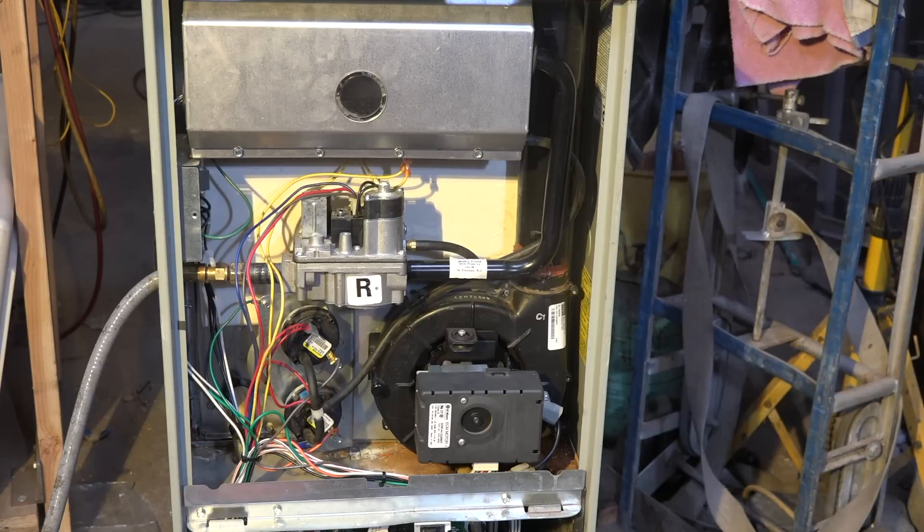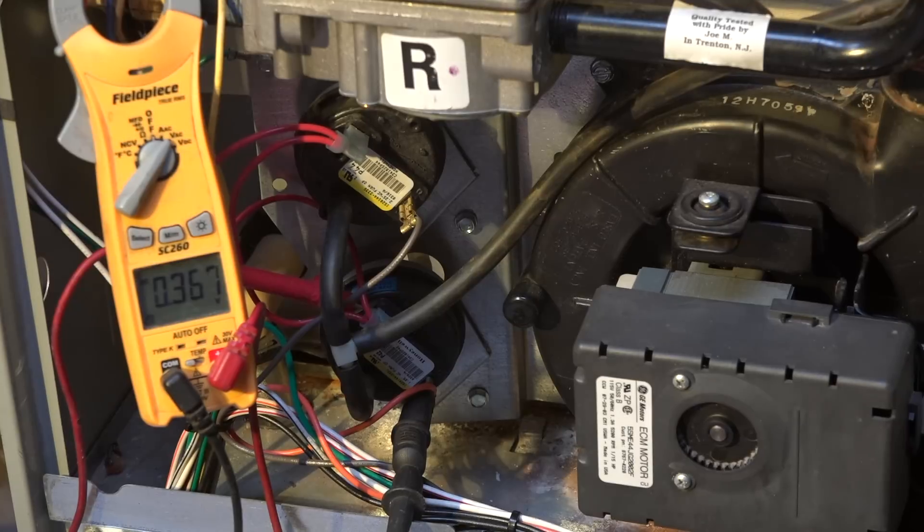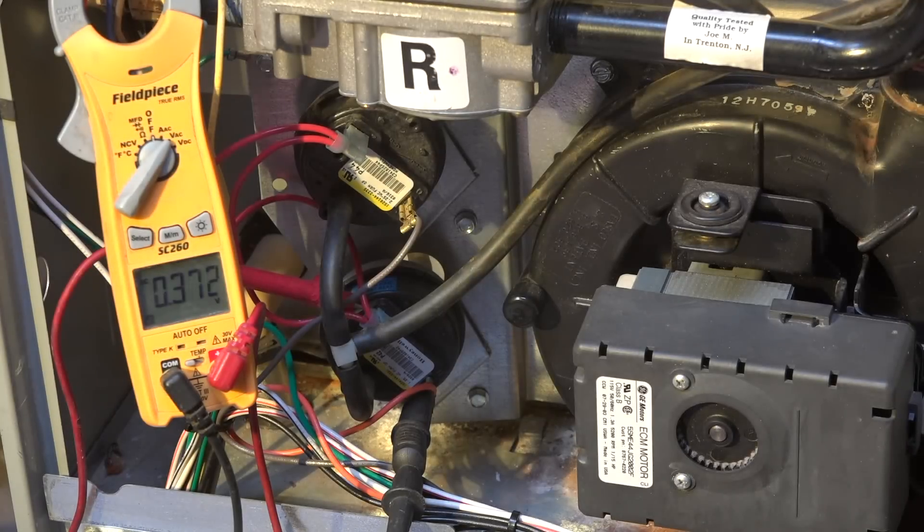Let's put a little test equipment on this thing and see what happens. Okay, now we have a meter placed across the pressure switch and we're waiting for this thing to fire up again, just starting up.